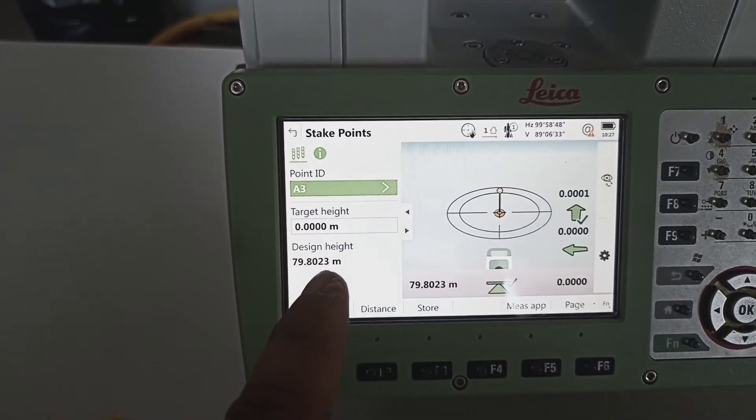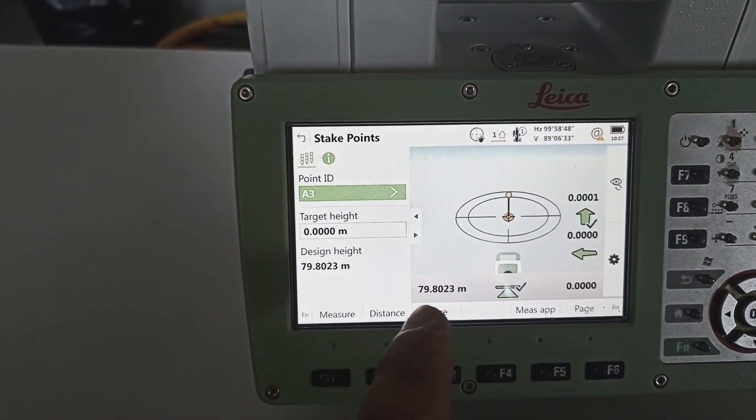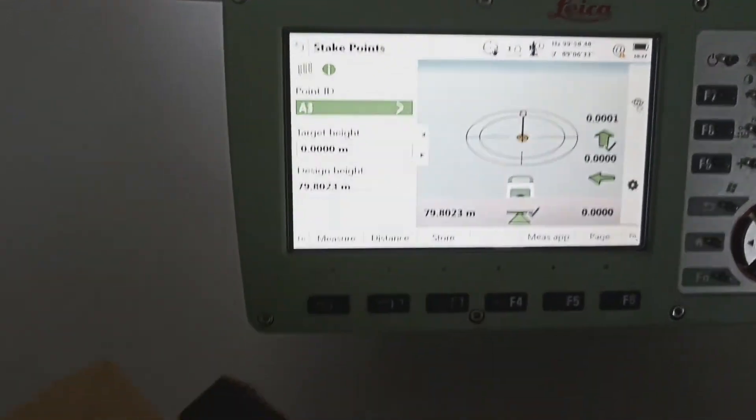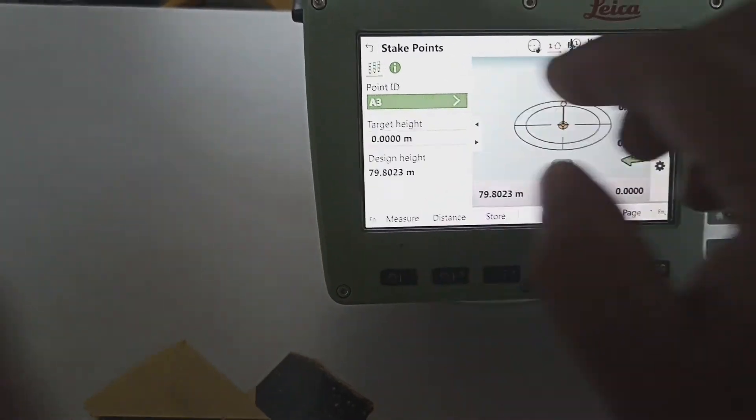We can see design height: how much? 79.802. And our marking point also 79.802 — means perfect, perfect. So one more time, another point.